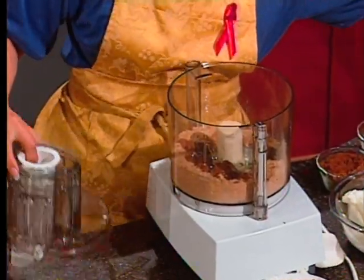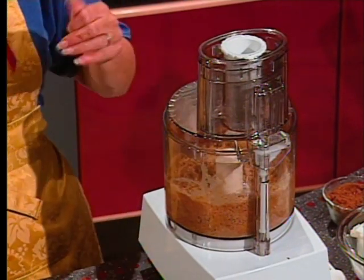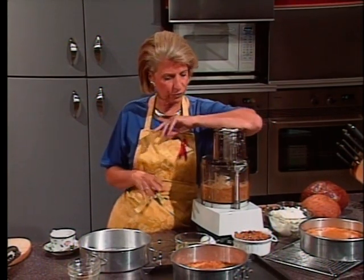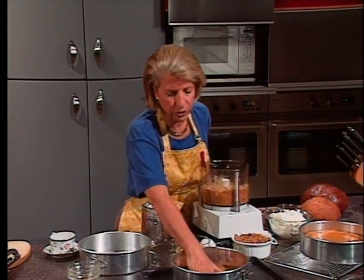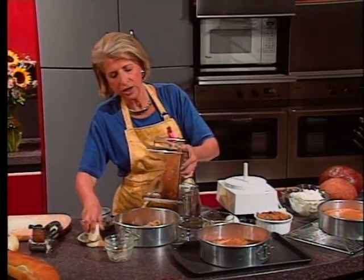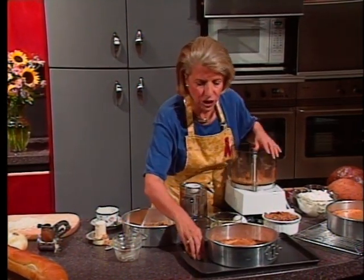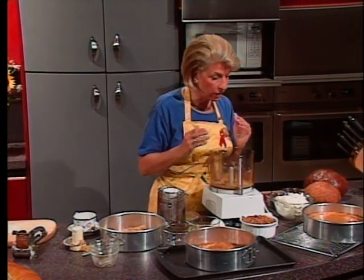In a food processor, process until really fine crumbs. If you don't have a food processor, crush them in a plastic bag with a rolling pin, or just buy crumbs. Combine them thoroughly with the brown sugar. Press your crumb mixture into the bottom of a nine-inch spring-form pan — put it on a baking sheet in case it drips — and bake at 350 degrees for about 10 minutes. Then take it out of the oven.